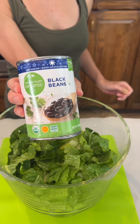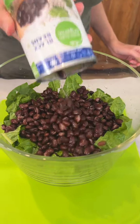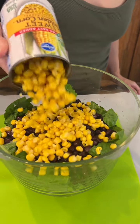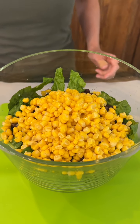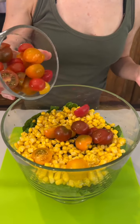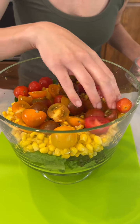We have some drained and rinsed black beans going right on top of our chopped lettuce. Super sweet corn going right on top of that. No salt added — yes, that's important, very important. We have some cherry tomatoes — look how fresh those look! I've cut these in half, but you can cut them smaller if you'd like.